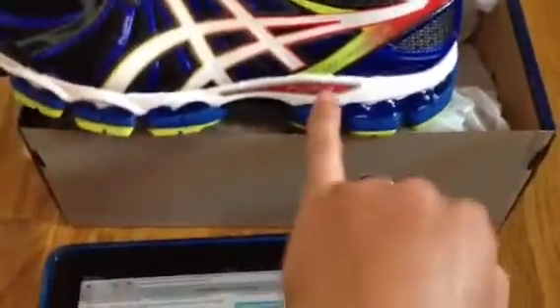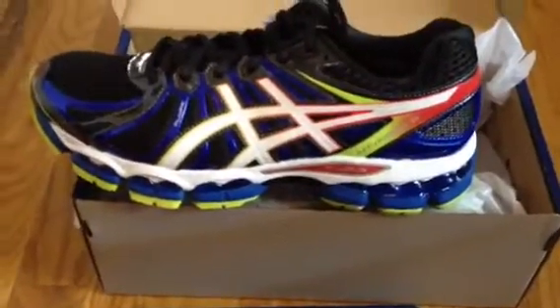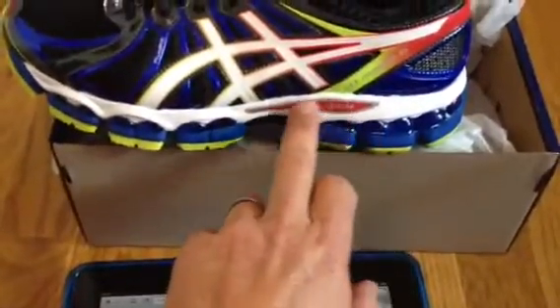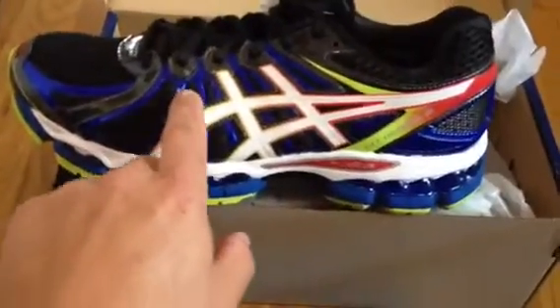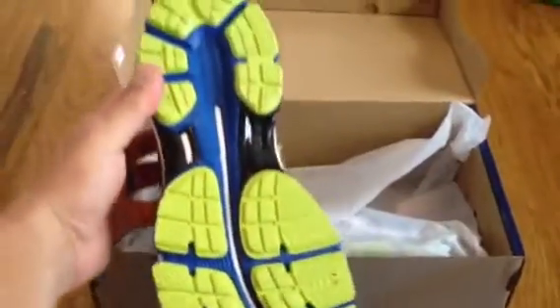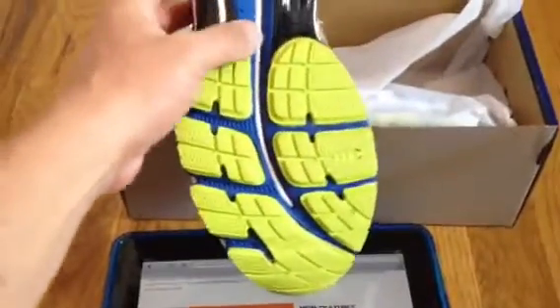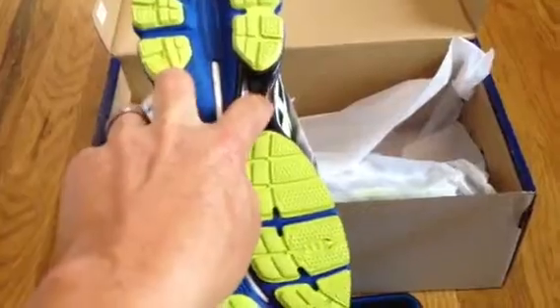You can notice it right here. Neon is in these days — these are obviously the black and neon colored. This is one of the highlights of the Nimbus: they call it the fluid ride, and then this is the fluid fit. If you're looking for the 15, you want to look here. It's got a pretty snazzy-looking sole pattern and you can see some of the supports here on the arch.